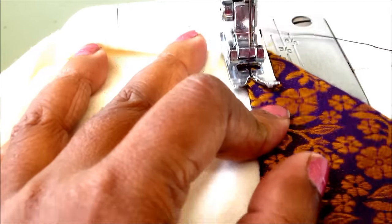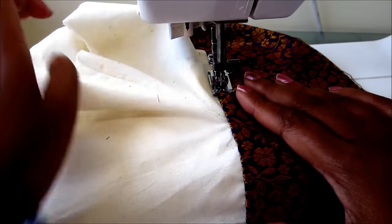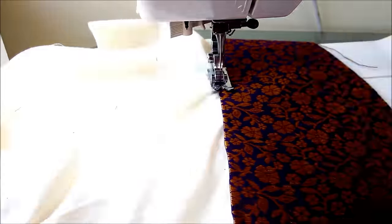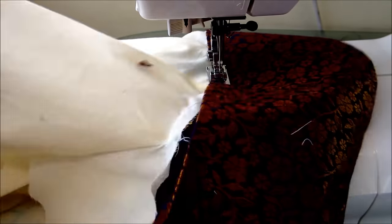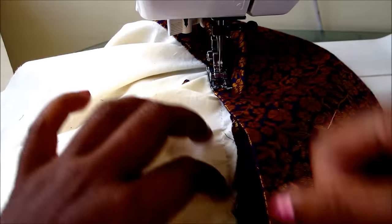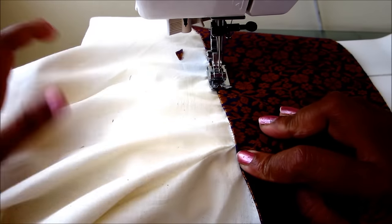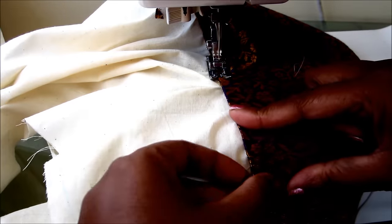Lock it at the starting and start sewing — as I said, I am using contrast color to make it visible. I'd suggest using the same color thread. Ensure that the underneath fabric is well settled when you are sewing, without any folds.